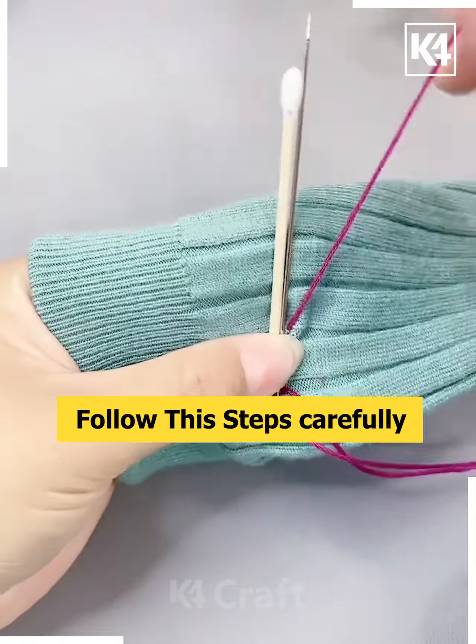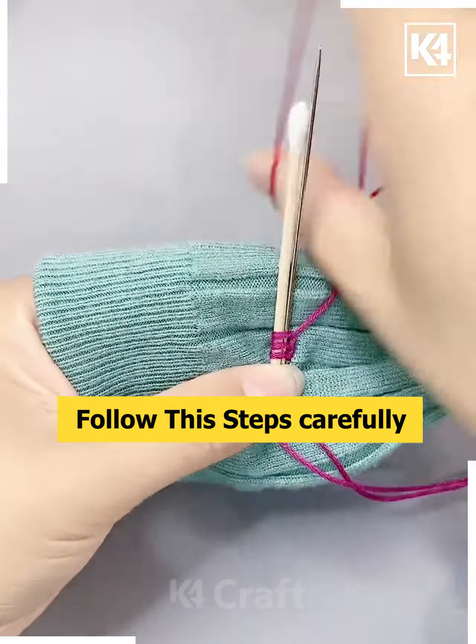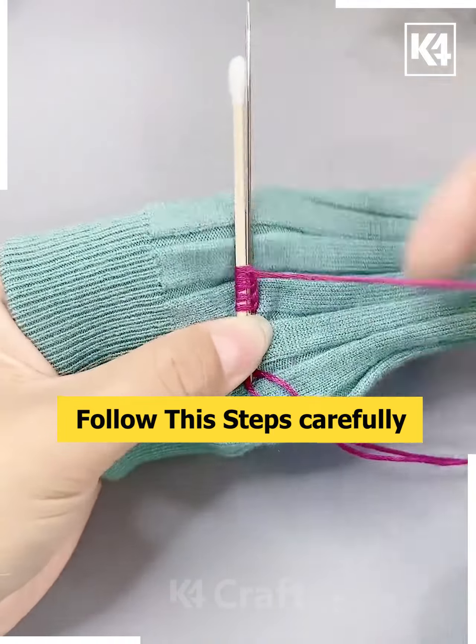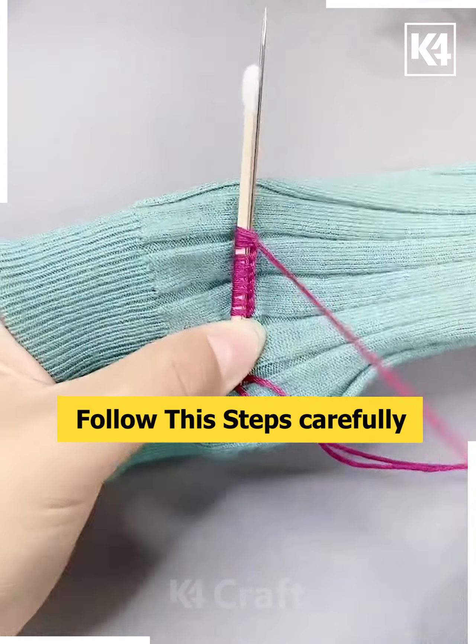Taking this earbud, wrap the needle beside it and then slowly begin to loop the thread around it. Make multiple rounds out of it and continue to do so, going all the way to the top. As you are going to the top, this is what it should look like.